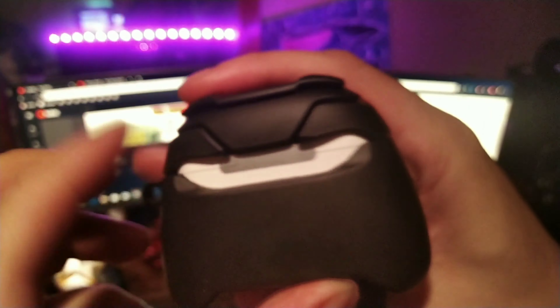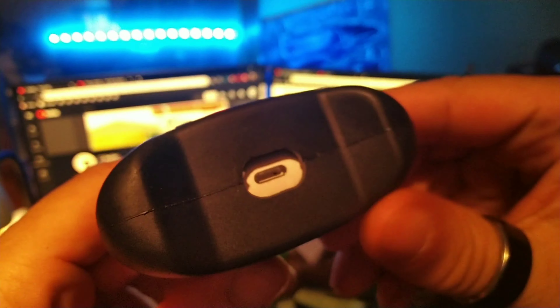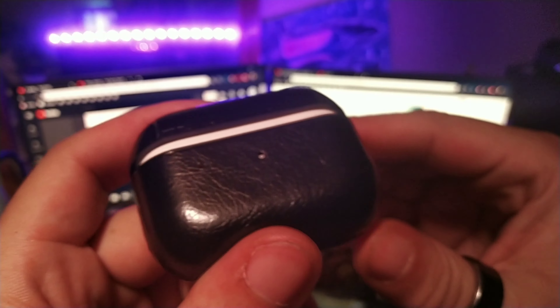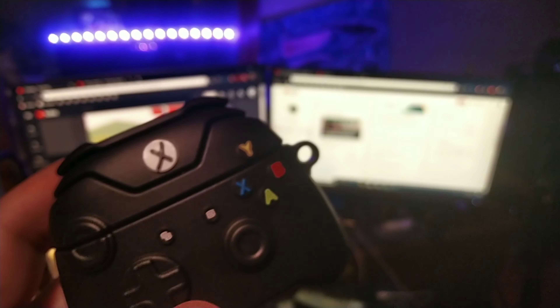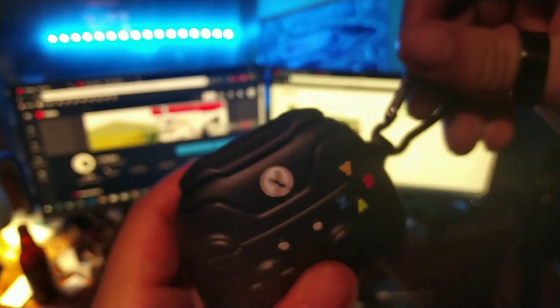These are the i20000 and it fits the i20000 perfectly — there wasn't any space in between or anything like that. I definitely approve this case. My favorite would be the Xbox controller one, and my second favorite would probably be the Mario one because I definitely love Super Mario — I grew up on that.